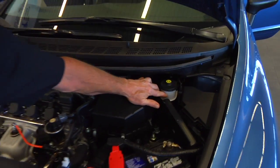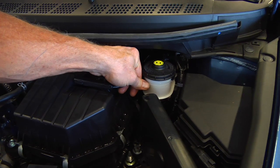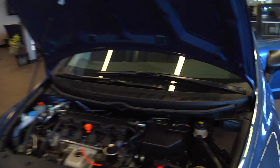You can open the hood and check your reservoir. It should be up to the full line. If not, you need to come by so we can check that out.